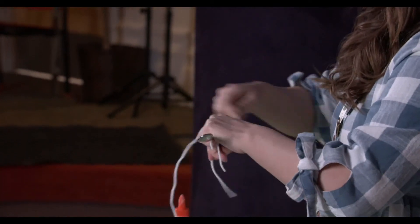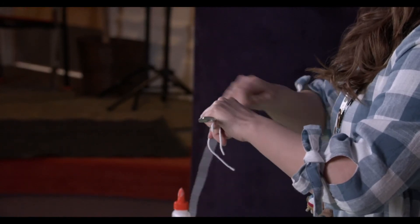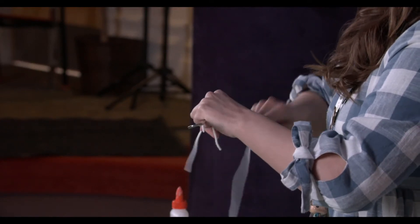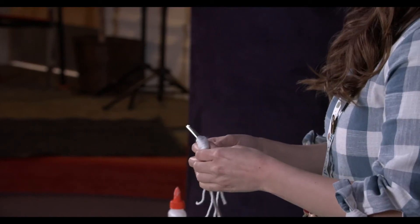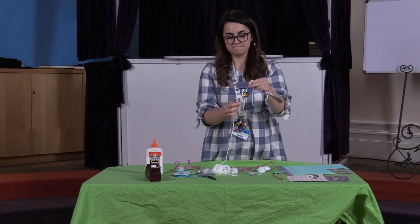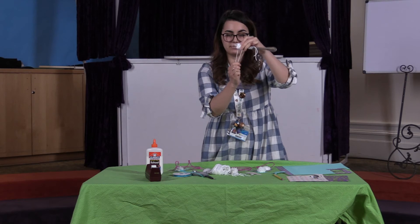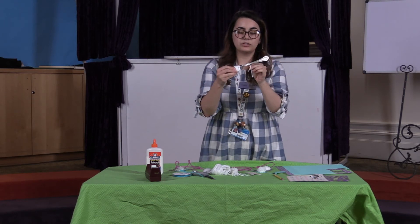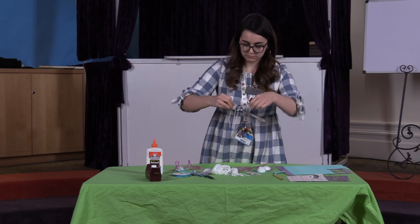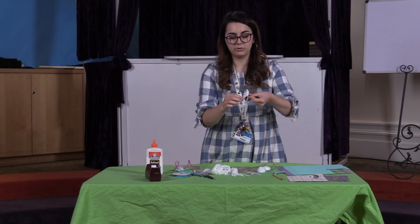Then you're just gonna wrap it around as many times as you want. If you wrap it just a couple of times you'll have a really little pom pom, which is fine. If you wrap it a whole bunch of times you will have a much bigger pom pom. Once you've wrapped enough, cut it off — now you have both ends of that hanging down. Then you are going to untape that part.